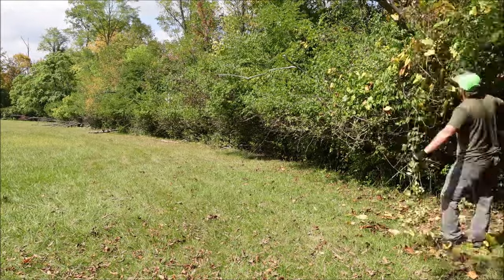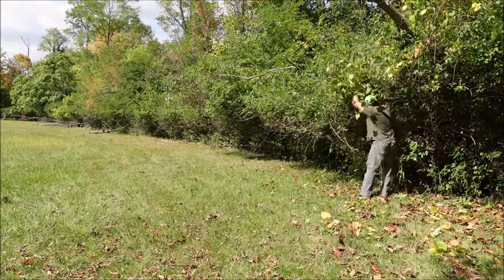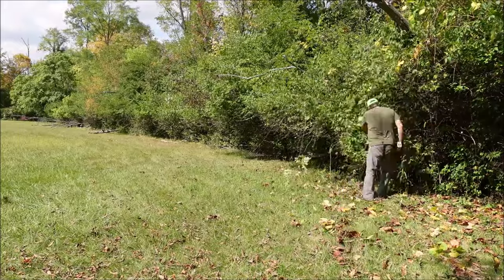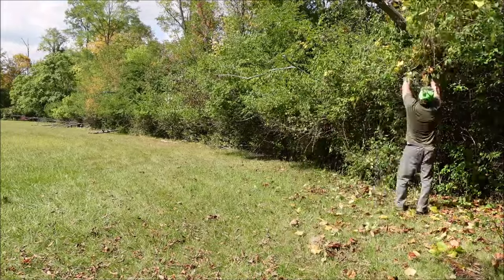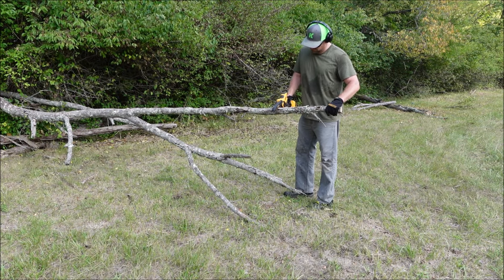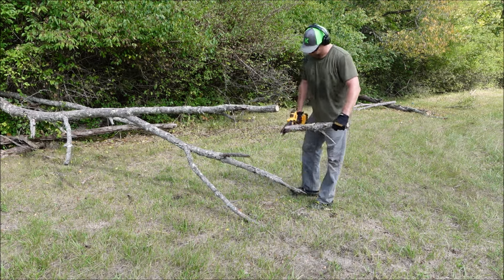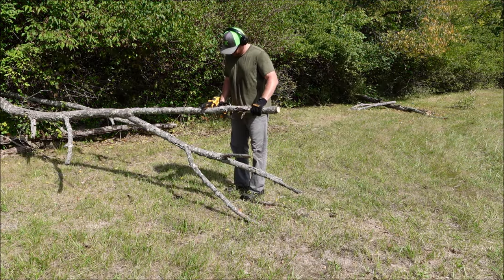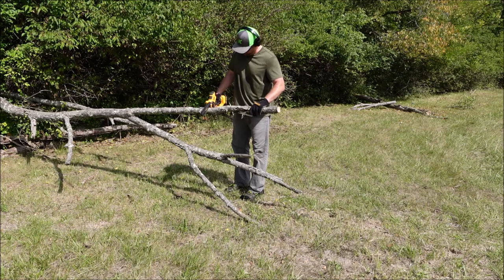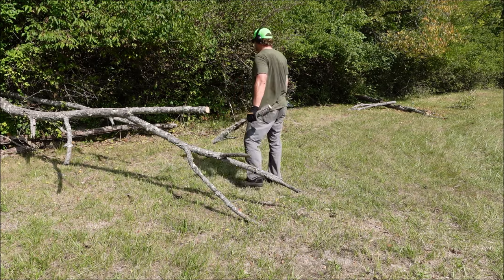I went back to cleaning up smaller stuff, and for that task the Alloy Man does a fine job. It's got a six inch bar and only weighs 2.9 pounds — the Saker is 2.4 pounds. I then started cutting up a few little dead trees that had fallen over, and right there you can hear the saw starting to cut out on me a little bit again.